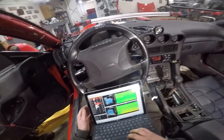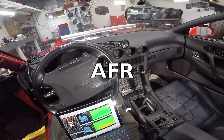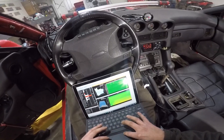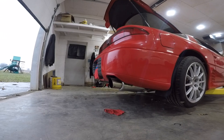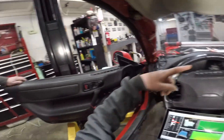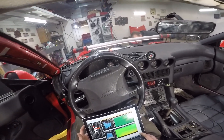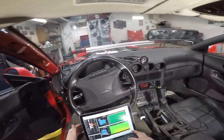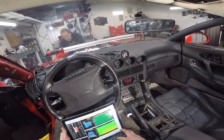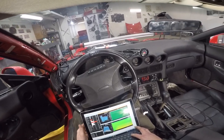Oil pressure is good, fuel's at 11... it's 10. This thing started right up boys! Where's my fuel pressure at? I'm gonna take a little fuel out of it. Am I leaking oil? Is there oil anywhere? I'm gonna take a couple notches of fuel out — I want to run a little lean on break-in. Right now it's going through its warm-up cycle.